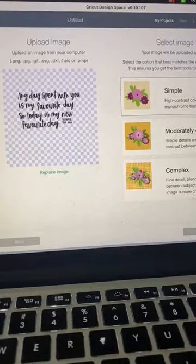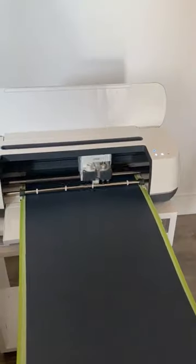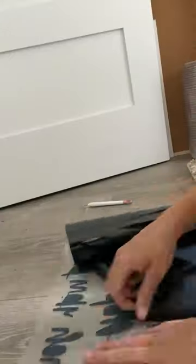I hand lettered this Winnie the Pooh quote to put on a DIY wall hanging for my friend's son's nursery, and it was so easy to make. Let me show you how. After I hand lettered it on my iPad,